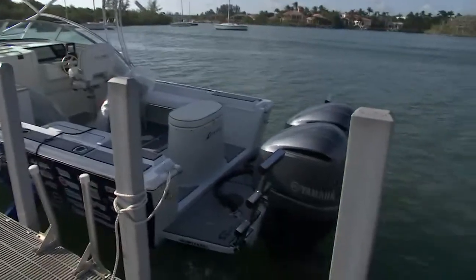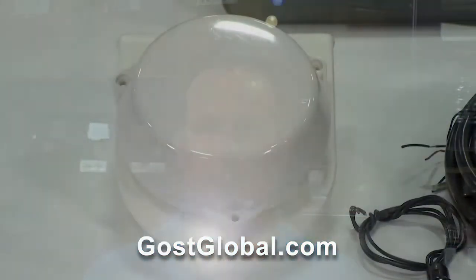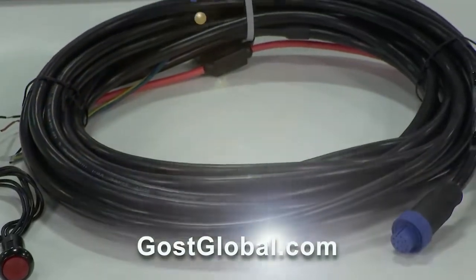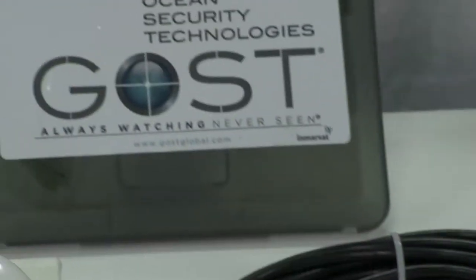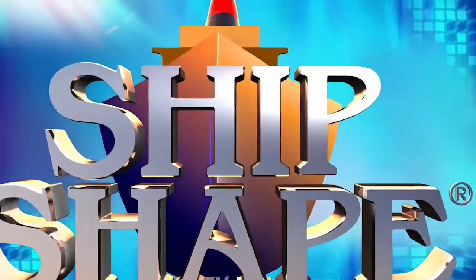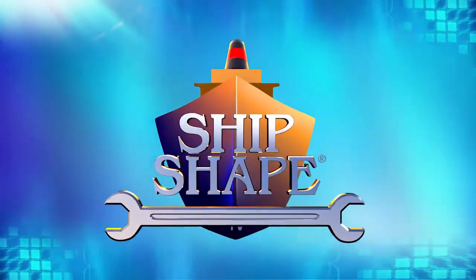If somebody wants a great security device for their vessel, go to ghostglobal.com — G-O-S-T-global.com, no H in ghost — and you'll find all of their products and contact information.